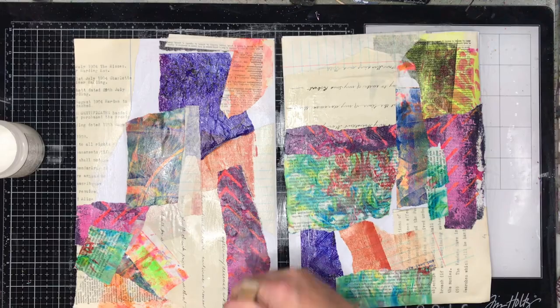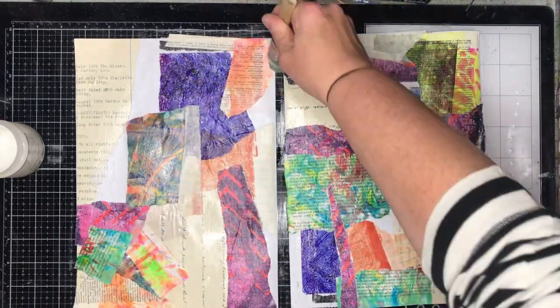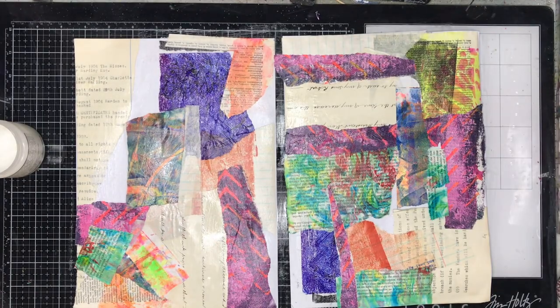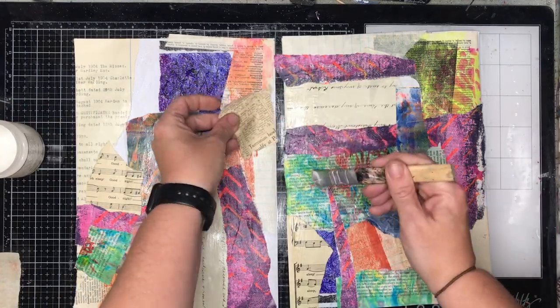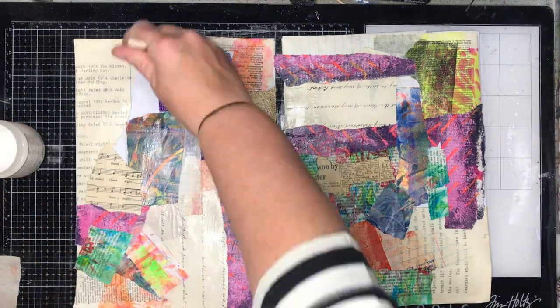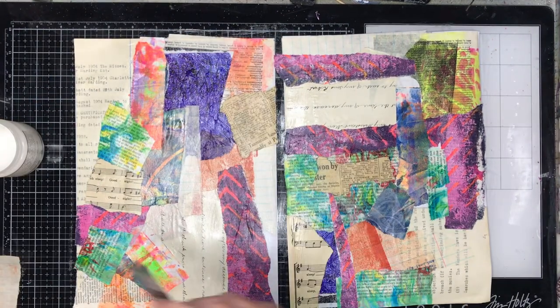I'm starting off with lots of different pieces of paper, and everything I'm gluing down I'm gluing with matte gel medium. It may look like I'm using a lot but I'm really not. I dip my brush in just barely to cover the tip, brush it out thinly over the page where I'm roughly going to stick things, and then use whatever gel medium is left on the brush to brush it back into the page.